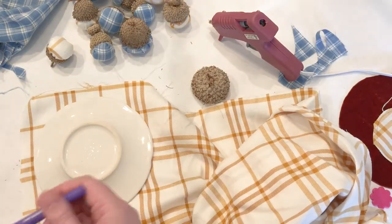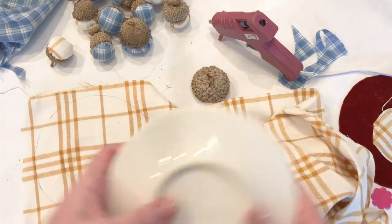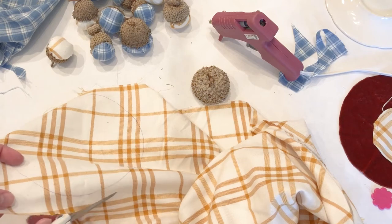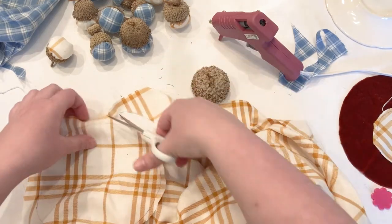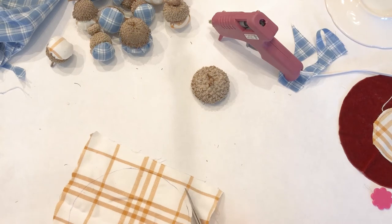Now I'll show you how I did a bigger one — it's the exact same process. I just thought you might want to see the size for one of these bigger burr oak caps. I use a small teacup saucer to trace out my circle. Then I do the exact same thing: stitch around it, fill it with polyfill, tie it off really well, and then hot glue it into the cap.